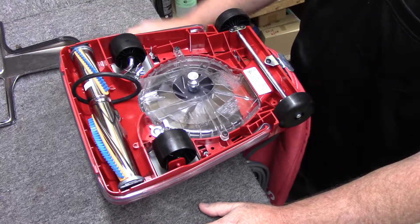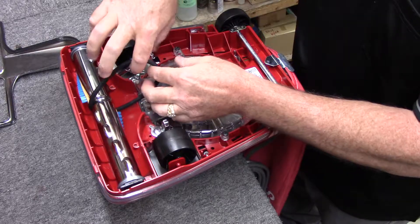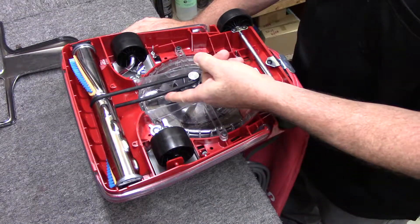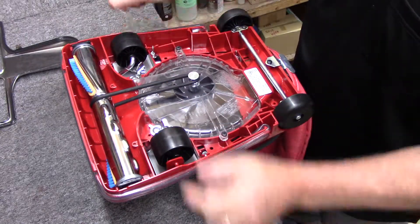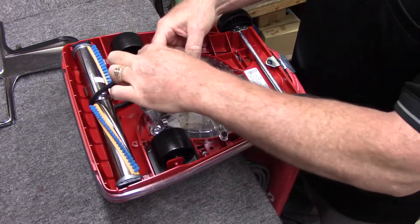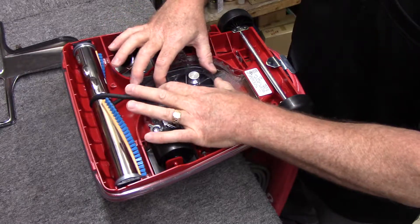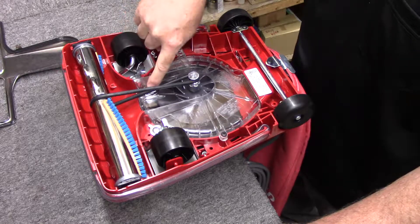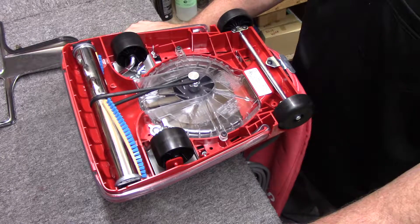Now the belt can go on two ways. Let's do it the wrong way first — twisting to the right, thumbs and pull. Well, this is incorrect. You can see it's hitting on the guard. So let's pull it off, use our fingers, twist it to the left, thumbs, and pull. The bottom of the belt is now lined up with the groove in the fan scroll housing. That is correct.